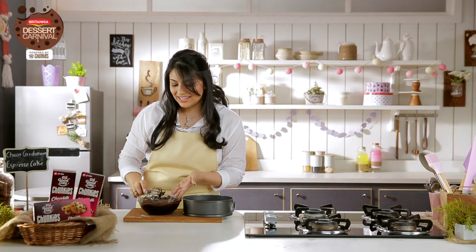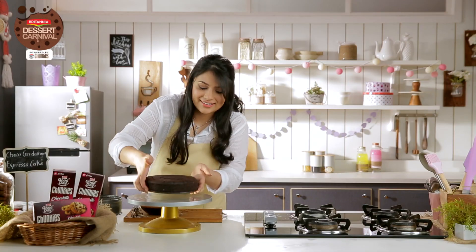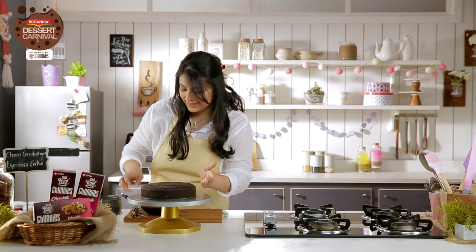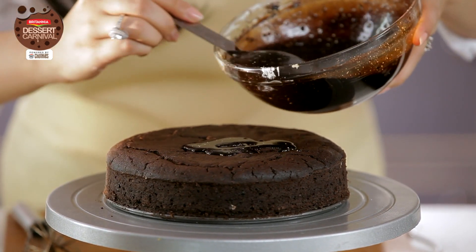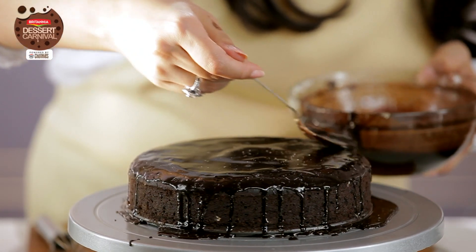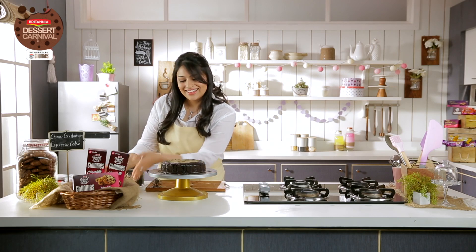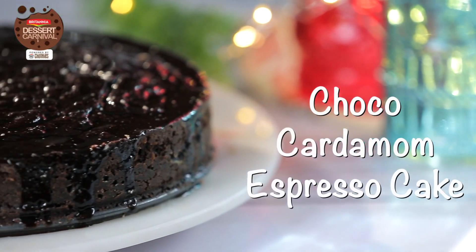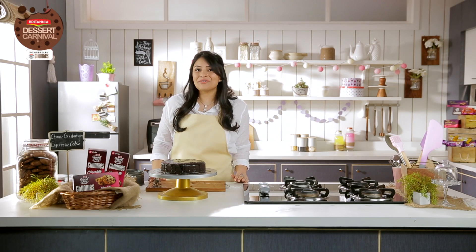So now that my glaze is ready, I'm going to start to demold the cake. All I have to do is drizzle this glaze on top. Your Choco Cardamom Espresso Cake is ready. I hope you like this recipe. Don't forget to share, like, and comment, and subscribe to this channel to see more of Britannia Dessert Carnival recipes.